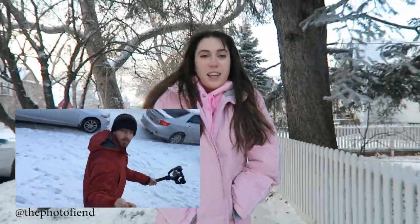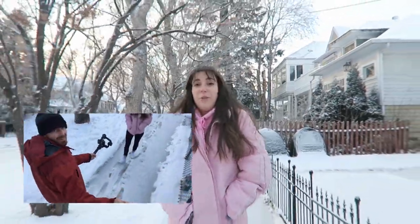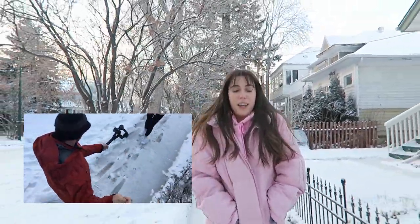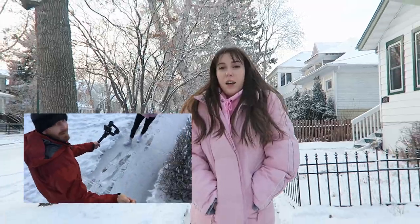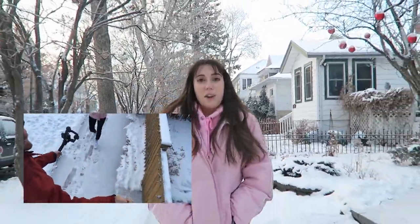I'm gonna be reviewing a Zhiyun Crane Gimbal for a video. I also have the Photo Fiend helping me film today. He also has a YouTube channel and he's a great photographer, so you guys can check out his work in the description down below. The video that we're filming right now is filmed with the gimbal and my Canon G7X, which I think works perfectly with the gimbal because it's so lightweight and it has the auto-focusing.